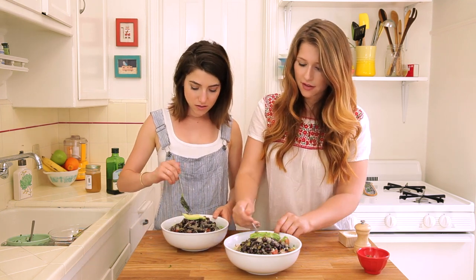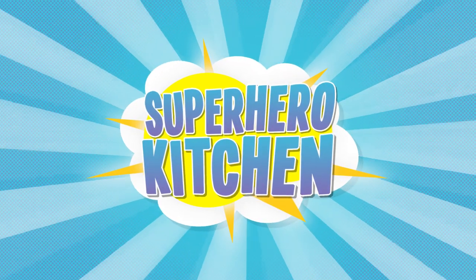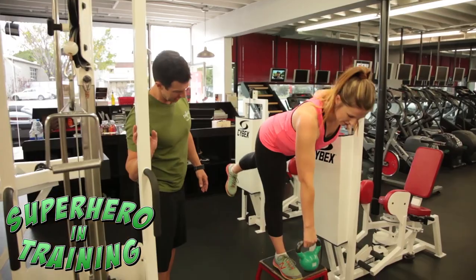We'll see you next week. Should we try it? And don't forget to watch Juliana kicking some ass on Superheroes in Training.